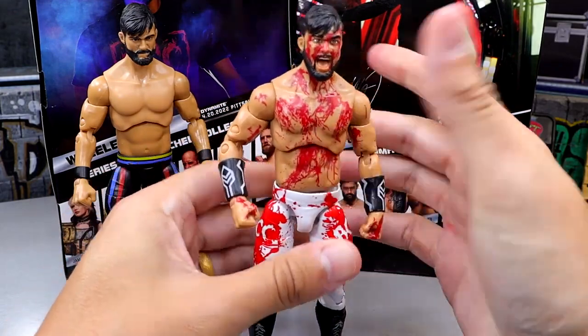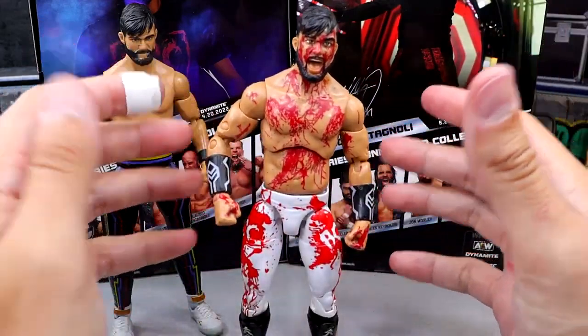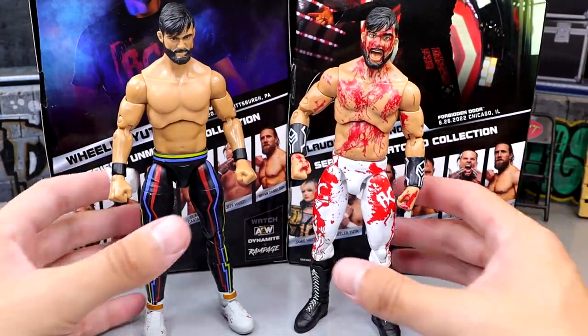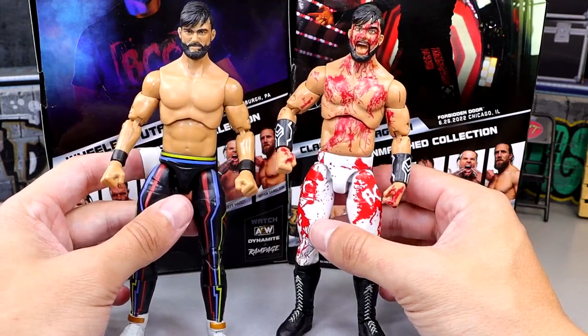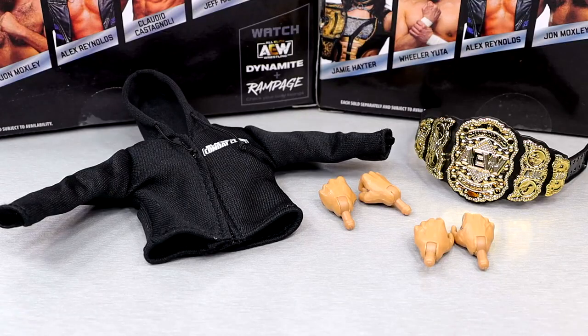I'm not confident in posing him around and that kind of worries me a little bit. But that does it for your Wheeler Yuta comparisons. At the end of Claudio, we'll take a look at all the Combat Club up next to each other.